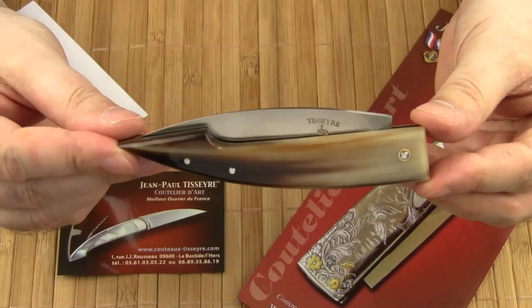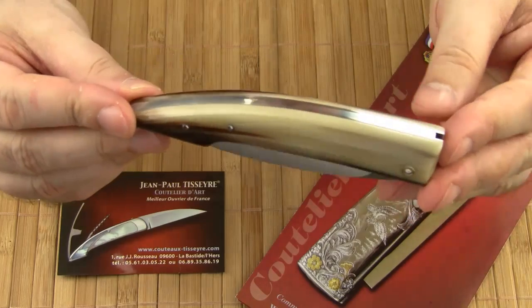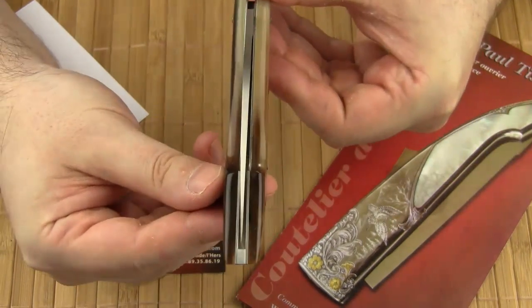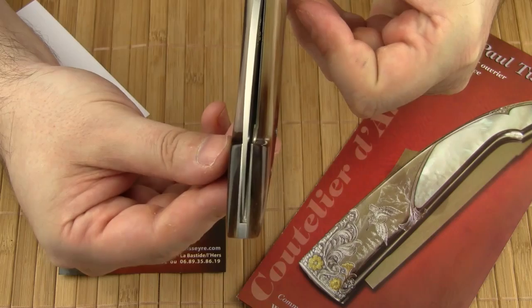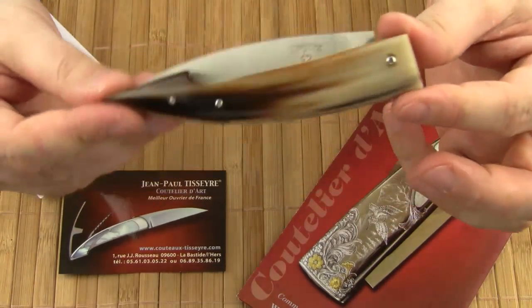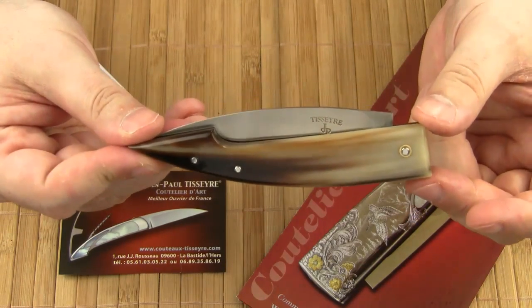The fit and finish is very well executed with no gaps between handle scales and liners, or between the liners and the back spring. The blade centering is spot on. All in all, it's a beautiful knife for everyday carry. I hope you enjoyed my review. Thanks for watching. Take care.